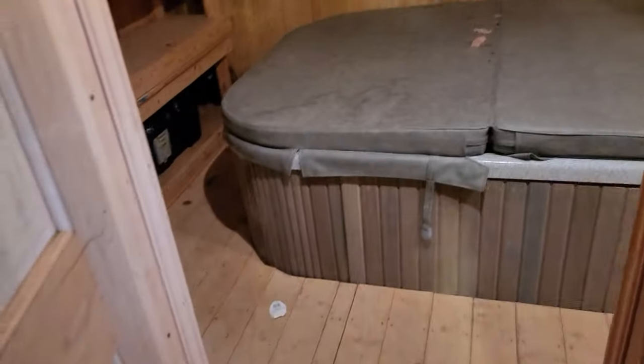Apparently the wind blew this open. See — the wind blew some of the insulation. I need to put the fascia board on the outside and seal that up. Seal all that up.